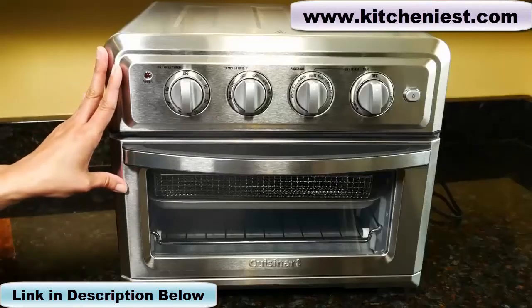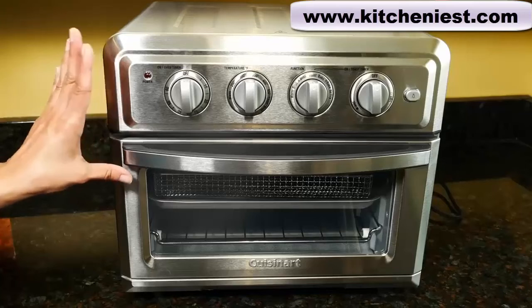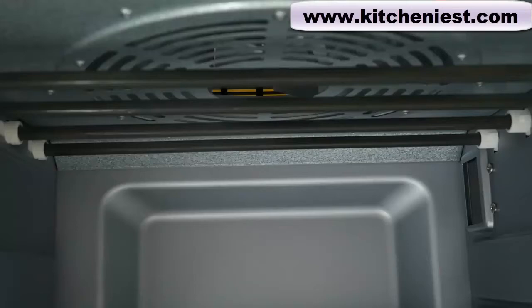You should be able to air fry up to three pounds of food, cook a 12-inch pizza, four-pound chicken, and toast up to six slices of bread. There are two heating elements on the bottom and four on top.